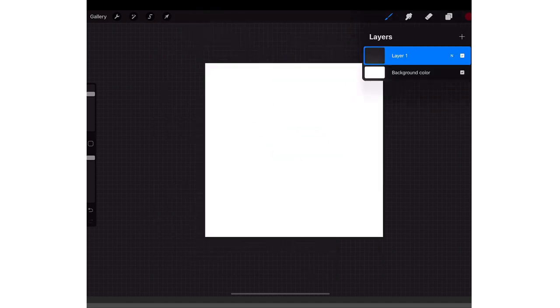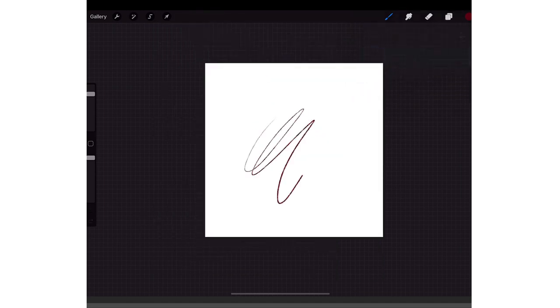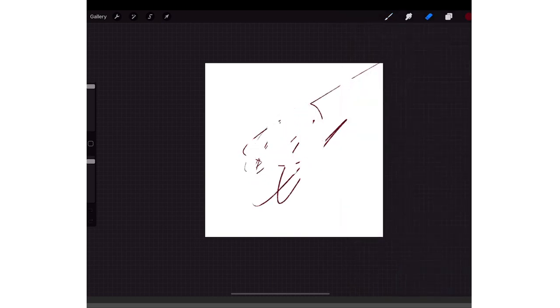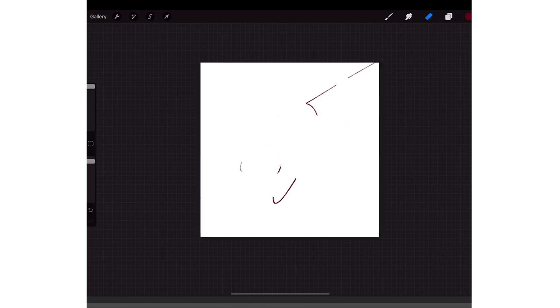If you want to just erase — like if you want to clear a layer — say you're drawing and you want to erase everything, taking too long to get everything: you just use three fingers and swipe left and right, and it'll erase it all.